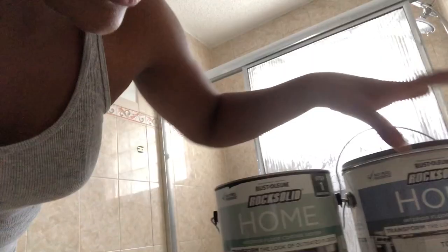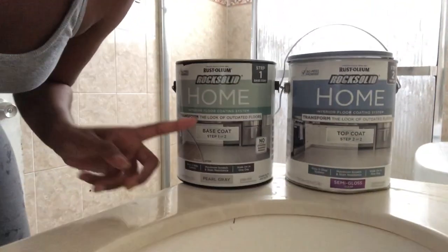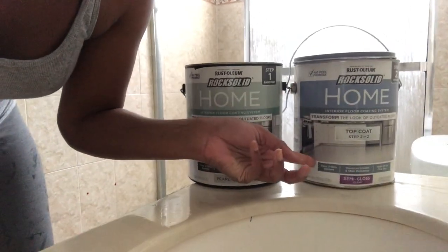Okay guys, I am finally back with the fun part. The scrubbing has officially ended. I am back with the painting part of this project. I am using — this is the top coat. This is the base coat.